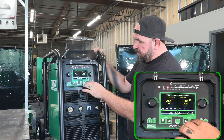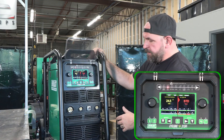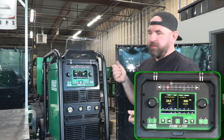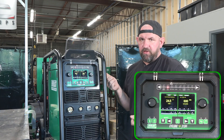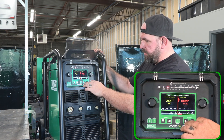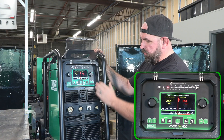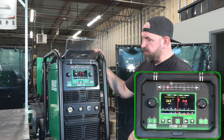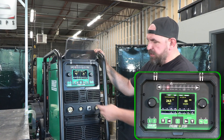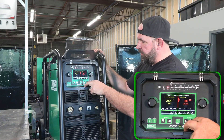One thing we didn't cover: this machine is spool gun and push-pull gun ready. With our new spool and push-pull guns you can actually adjust your wire feed speed from the gun — this machine is capable of running those potentiometers in the gun and making adjustments without having to come back to the machine. Right here at the bottom of the menu we've got our torch selection: standard, spool gun, push-pull. It does use the NTS-style pin connection, so if you have an older-style push-pull or spool gun with a two-pin or TIG-style connection, note it uses the NTS-style connection.